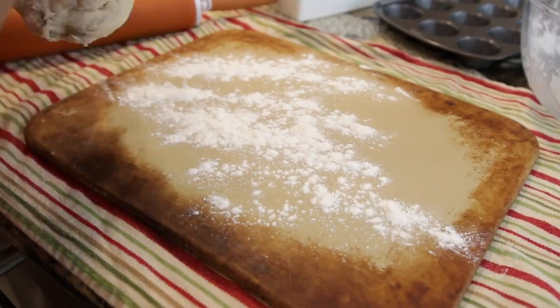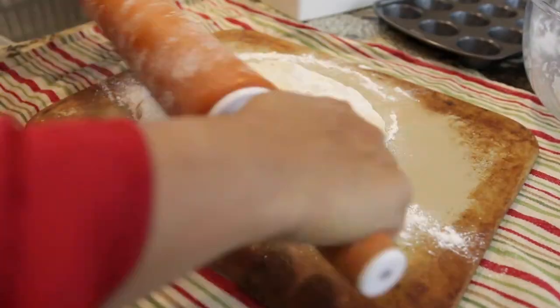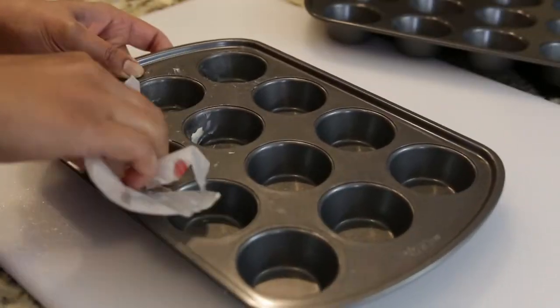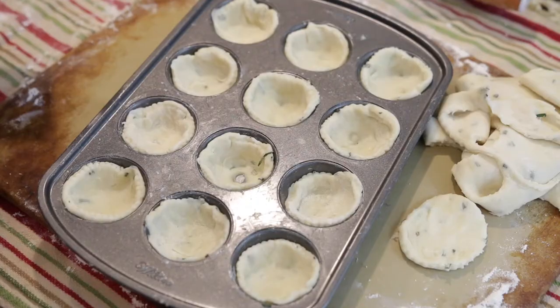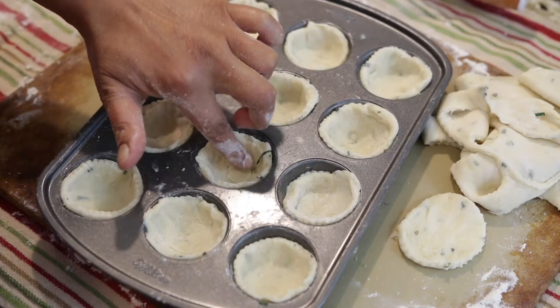Once my dough is rested, I'm going to take it out on a floured surface, roll it, and cut circles using a cookie cutter. I've also got a mini muffin pan that I've greased, and I'm going to take my circles and press them into the mini muffin pan. Don't worry as you're pressing them — if you have any holes at the bottom, you can just patch this up with some additional pie dough.